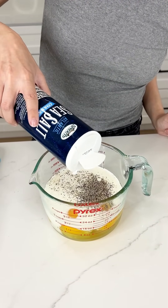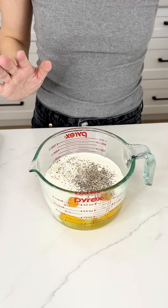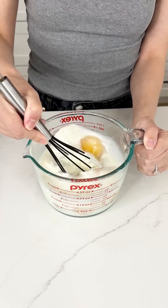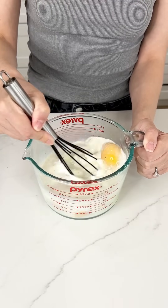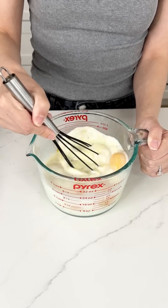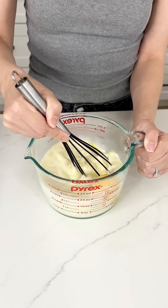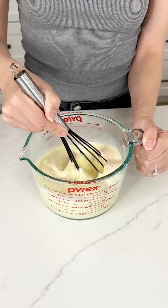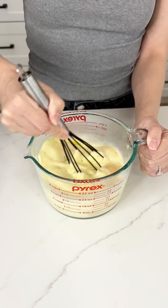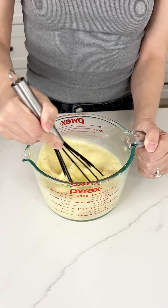It is time to whisk these eggs up — we want to give them a nice scramble because they're going right into our mini pie crusts. This is so good; everyone in my family loves it. Make sure to really get those yolks — we want this to be completely yellow, a beautiful Easter yellow by the time we're done scrambling.